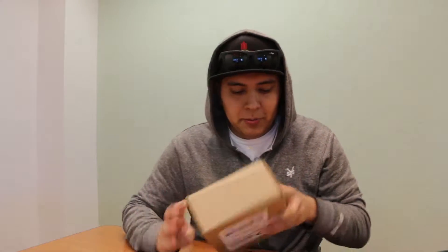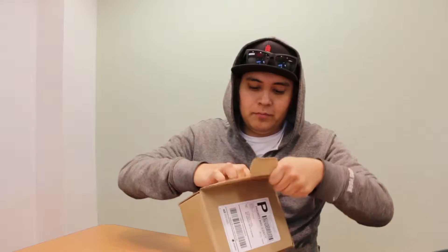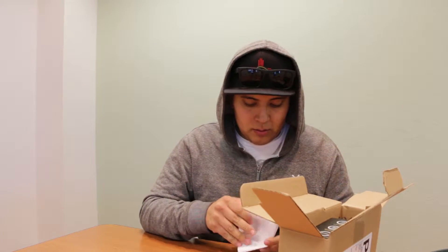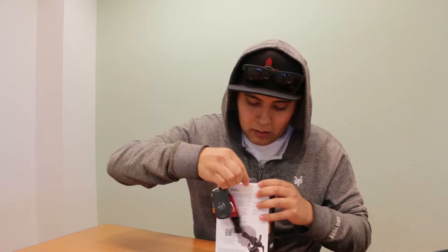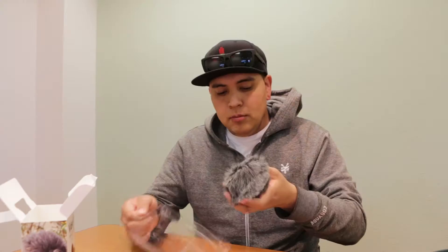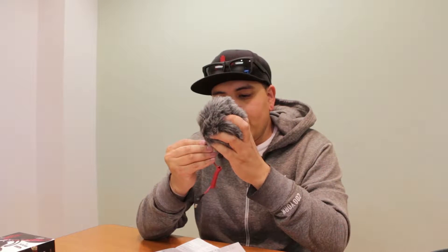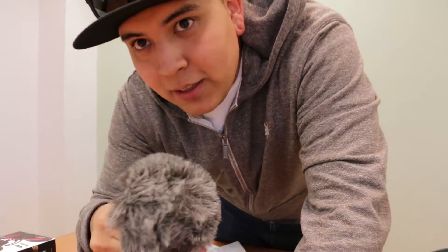I've got a package, let's see what we got in here. Oh, a video mic for this camera. I got this mic just to be sure, just to make sure I'm getting better audio quality. Especially, I want to get less wind since I'm mostly shooting outside anyway. Let's see if this works.